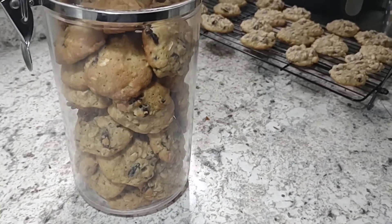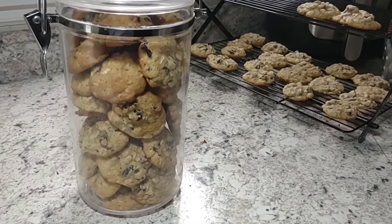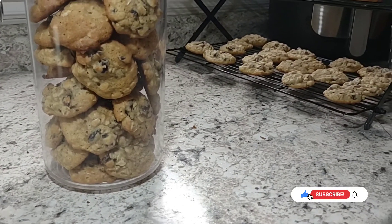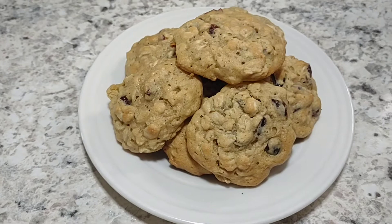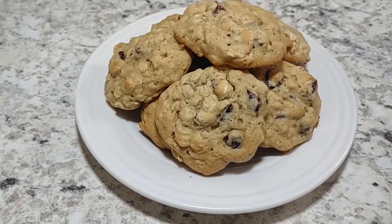That's a jar of cookies — the ones in the back I put in the freezer because they wouldn't fit. This is how we store cookies on the countertop. I know it's probably bad for them sitting there staring at me all day long, but hey, it works. Both of these cookie recipes turned out really good and I hope you'll give them a try.